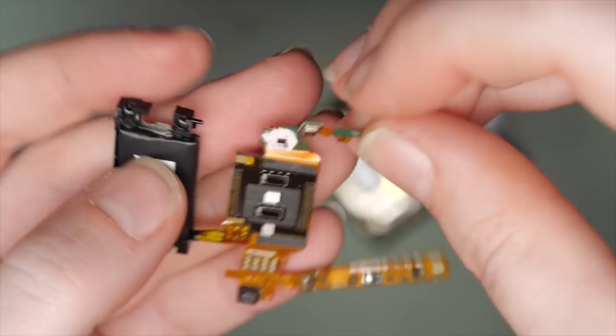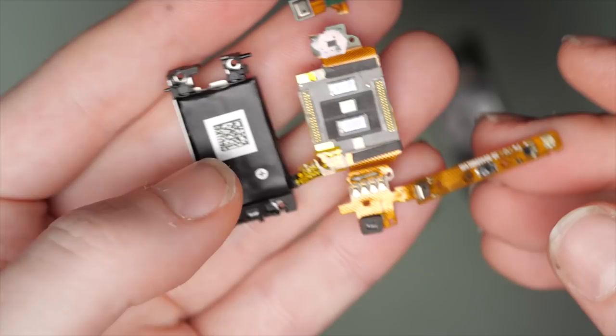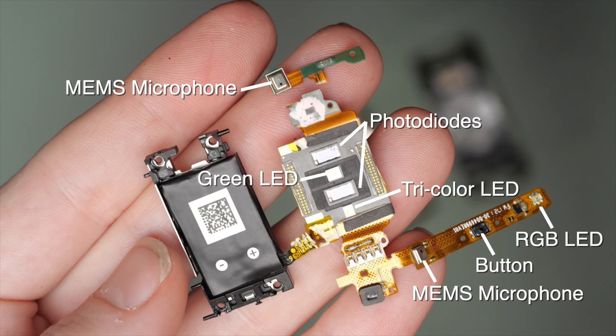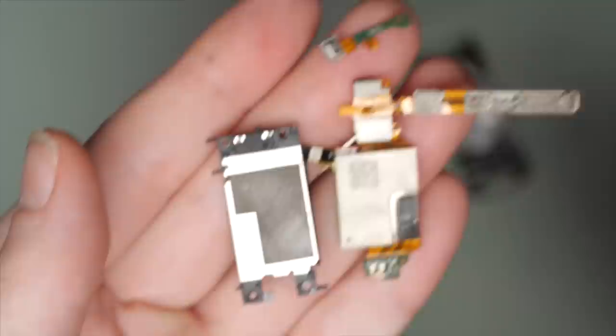I ripped one of them accidentally while unwrapping it. I can easily spot the major interactive components on this side of the board, including the LEDs and photodiodes for the heart rate and pulse ox sensors, the microphones, the button, the interface LED, and the charging pins. But I could use some expert consultation on this advanced feat of design and manufacturing, so I invited over my friend, the electrical engineer.